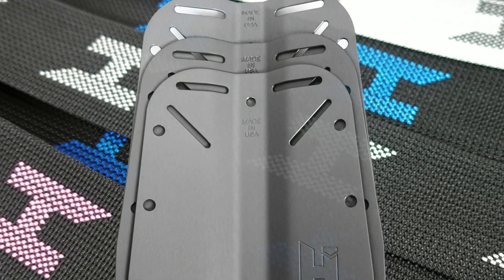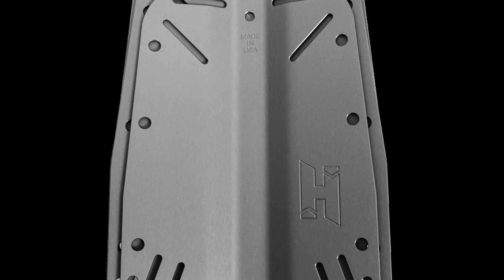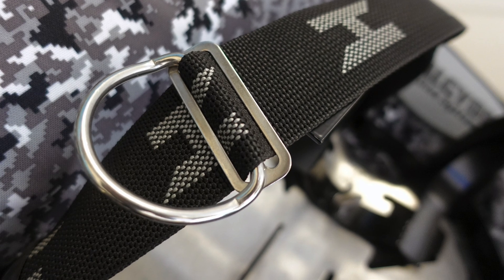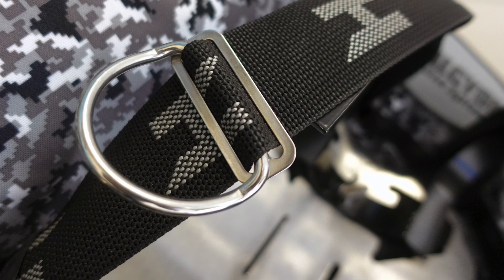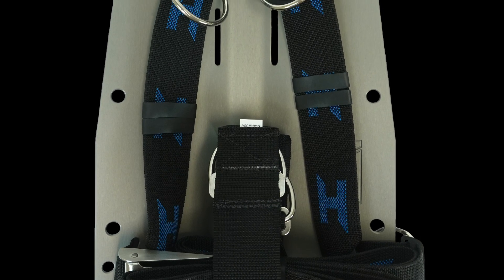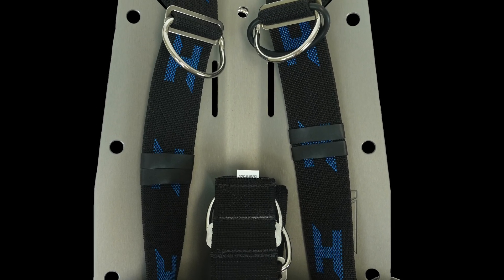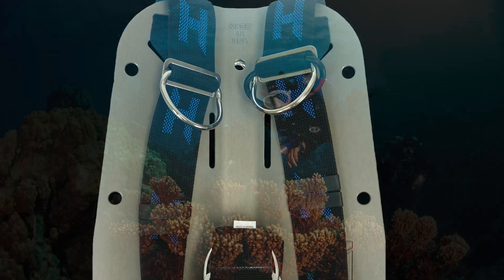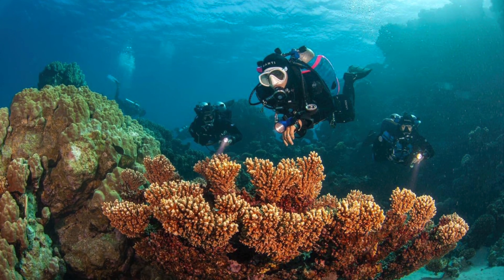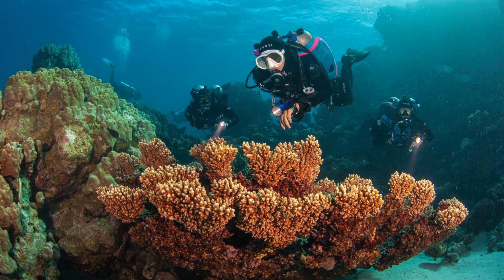One of the many great features of a backplate system is that the harness is 100% adjustable. The D-rings can be moved to virtually any place to ensure optimal position. Because the location of the H's on the webbing is symmetrical, it's easy to adjust any Halcyon harness. This video will walk you through the steps to correctly size your backplate and harness system, ensuring a proper fit and optimal comfort in the water.